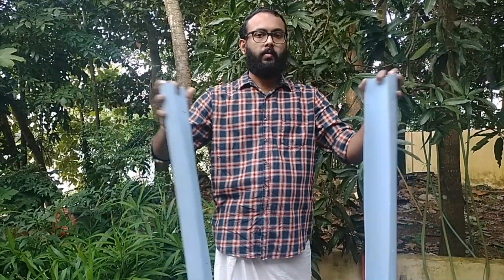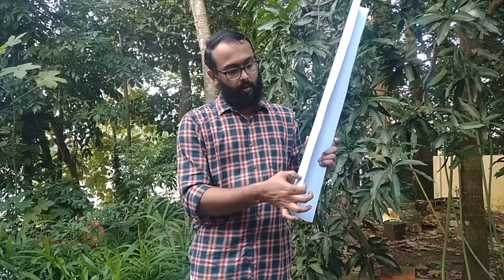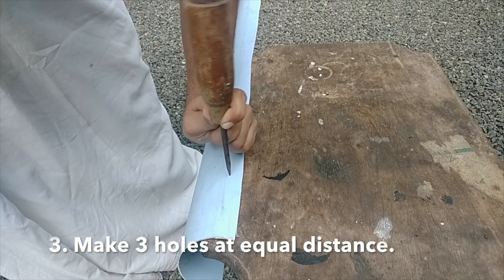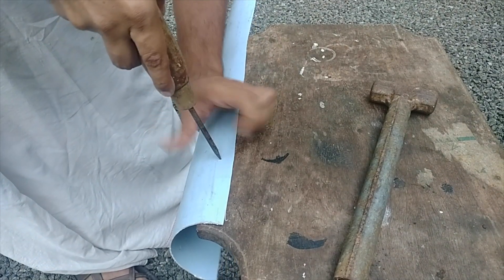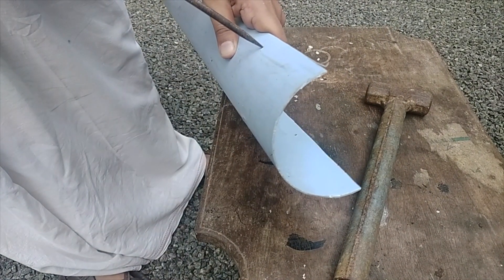Coming back to the procedure — here you can see we divided the PVC pipe lengthwise into two equal halves. Please make holes over this area and over the upper side as shown. We are making holes to rejoin both PVC pipe halves, which we can do using a binding wire or string.